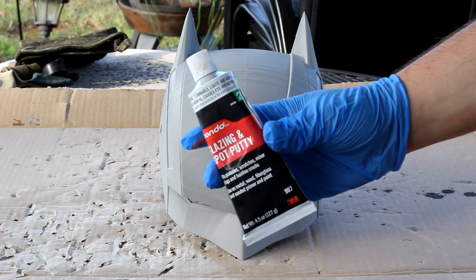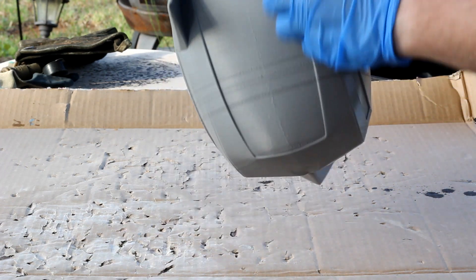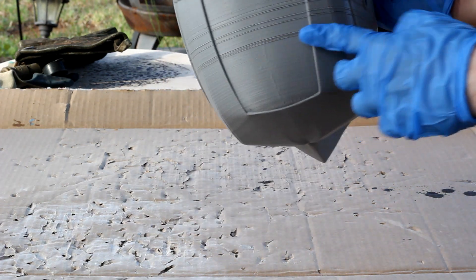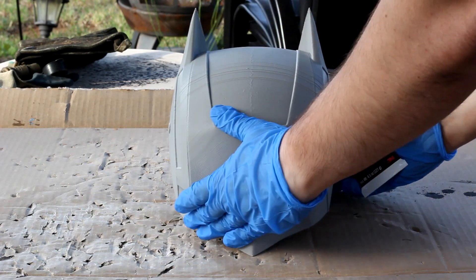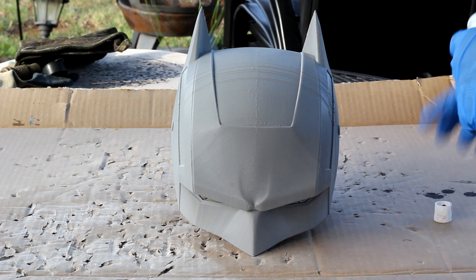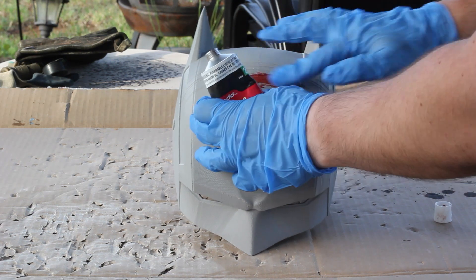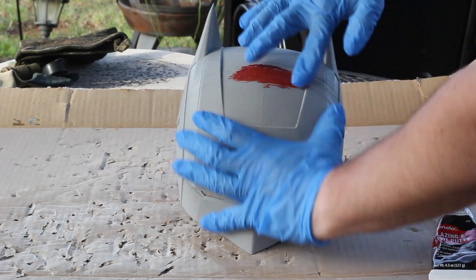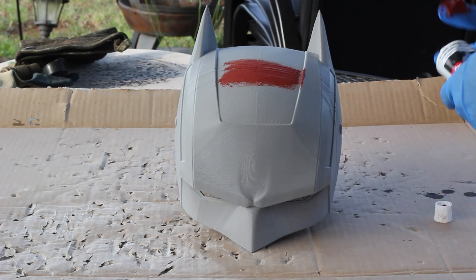So the first thing I'm going to do is apply this Bondo Spot Putty to the layer line gapping right here. I'm going to, while wearing gloves, put a very thin layer along the whole gap, trying to just fill it in as best as I can. I'm doing a thin layer just so that I don't have to sand down too much to get it back flush with the filament.